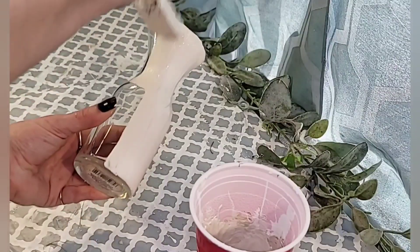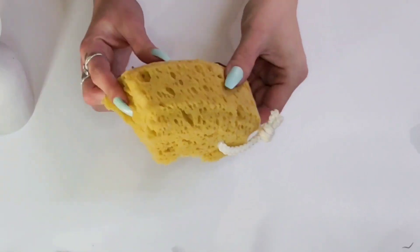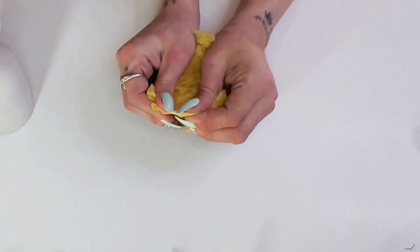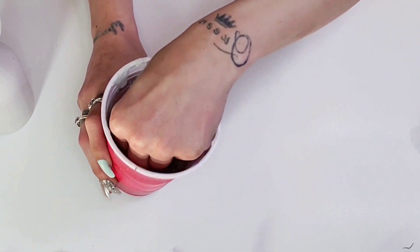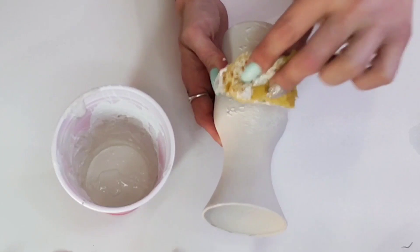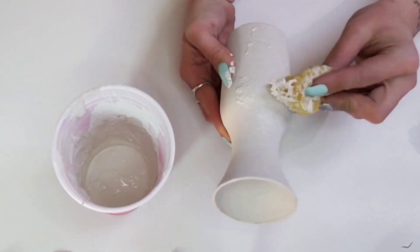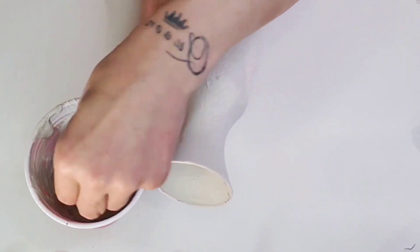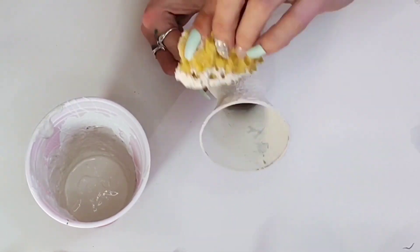For the first coat, take a paintbrush or sponge brush and give it a nice good coat. Once your first coat is dry, take a sponge — whether from Dollar Tree or one from under your cabinet — rip a piece off and start sponging the paint all over the vase. Have a good amount on your sponge and dab it all over, spreading it out.